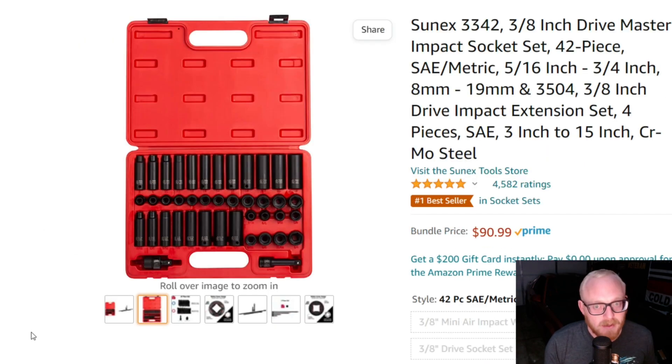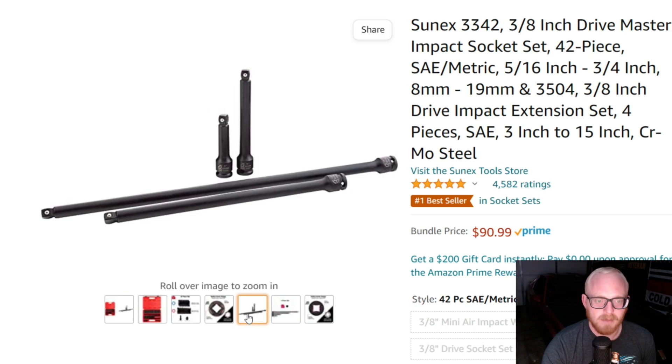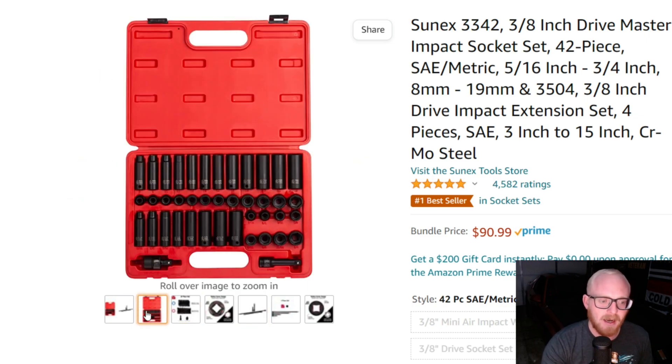There are also a lot of other options available, like the Sun X set. This set alone runs anywhere between $60 and $95 — the reason you're seeing $90 right now is because I have it set with the extensions included. Without the extension set it would be $65. The Sun X set doesn't come with extensions by default; you get one 3-inch extension and the universal, plus a good lineup of sockets.